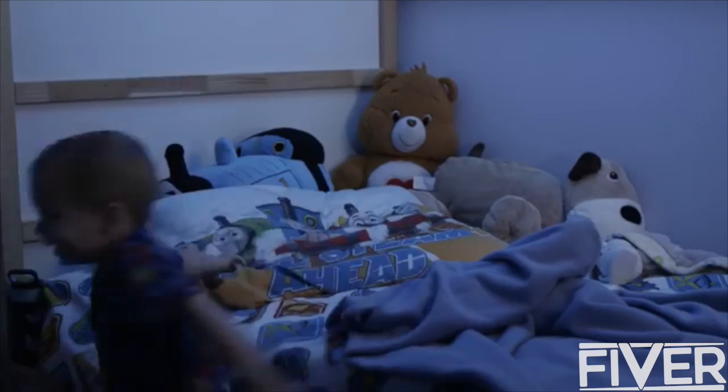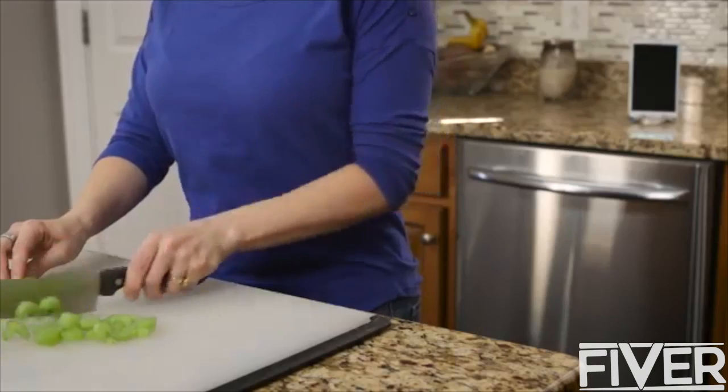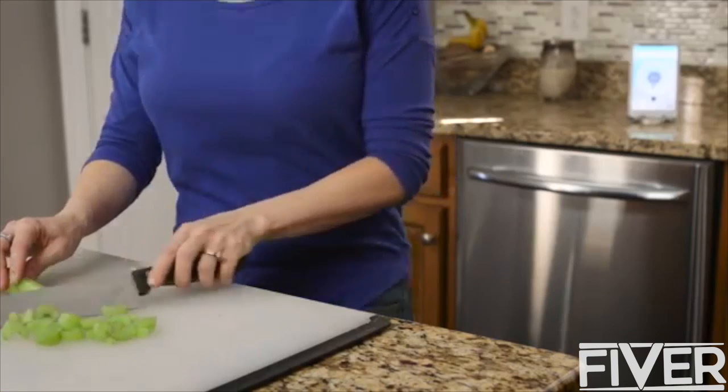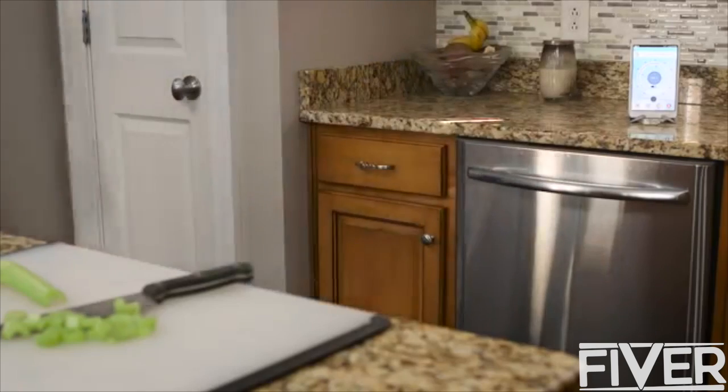In addition, it has an accelerometer to track body movements so CheckMyTemp can tell you when your child is awake or if they've fallen out of bed. Your child can get a full night of much-needed sleep when sick, and you can monitor their symptoms wherever you are, whether in the next room or from your desk at work.